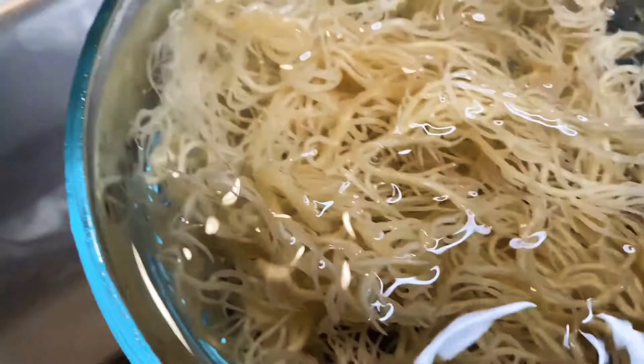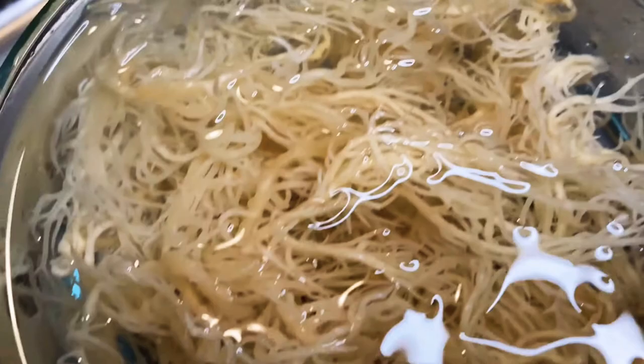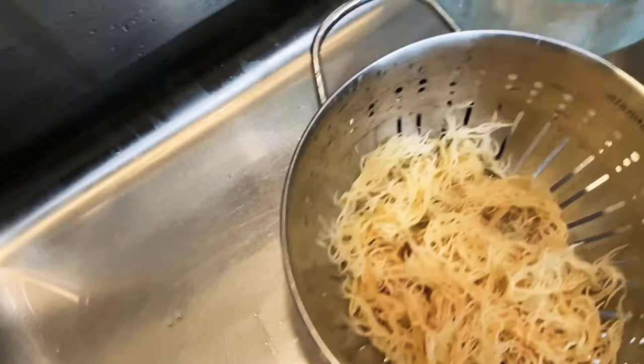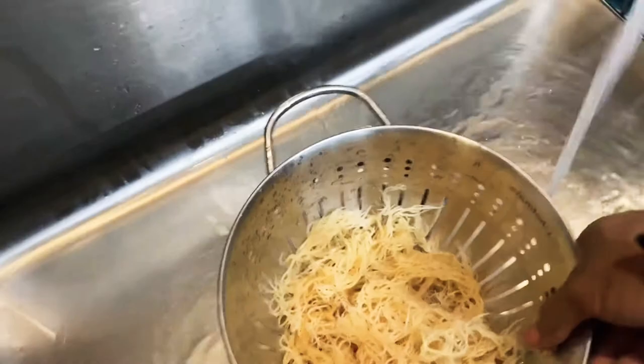I let this soak in the water for a little while longer and as you can tell, you can see that the water is a lot clearer than it was before, so I can say that it's pretty clean. Now I'm going to strain this again and then I'm going to refill my bowl with spring water and we're going to let it soak for 16 hours — pretty much until after work tomorrow.